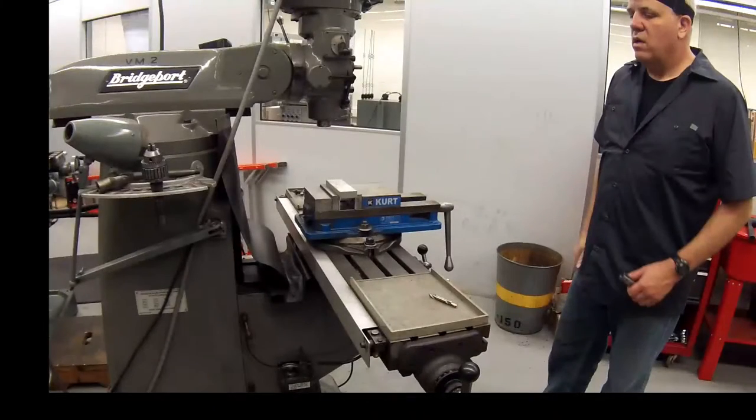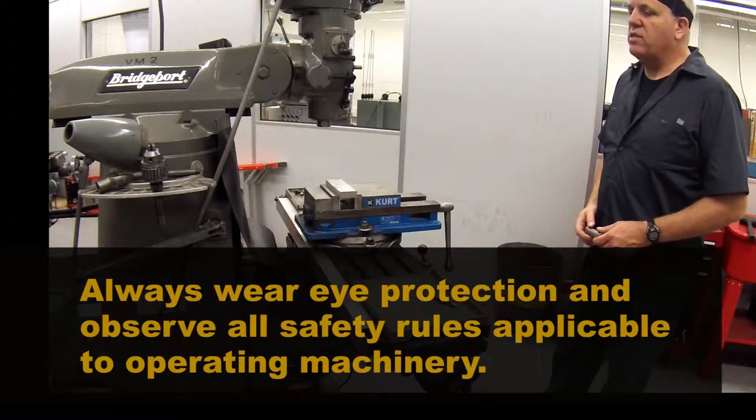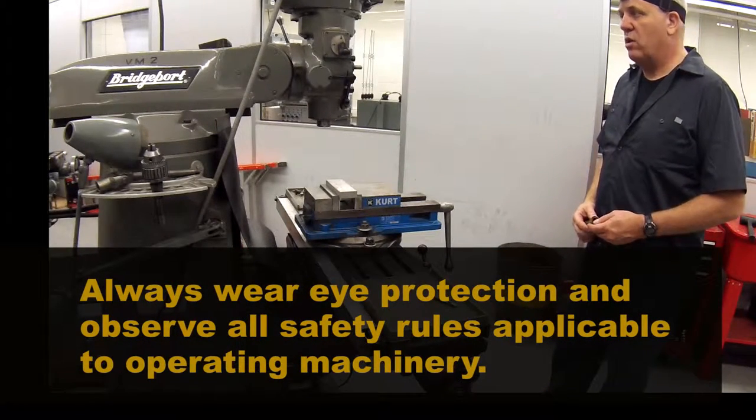This video will demonstrate inserting a collet and a tool into the Bridgeport Mill. Always wear safety glasses and observe all safety rules applicable to operating machinery.